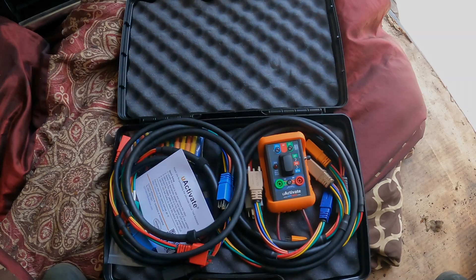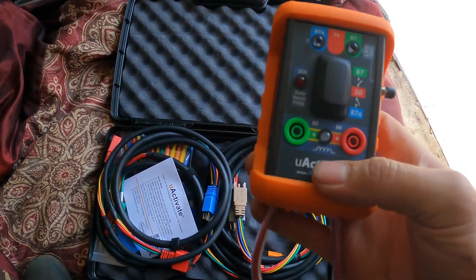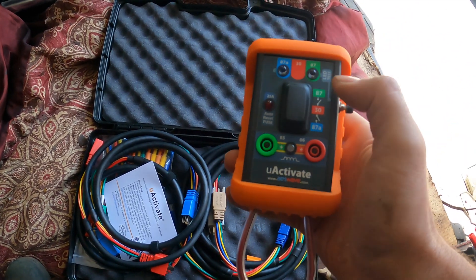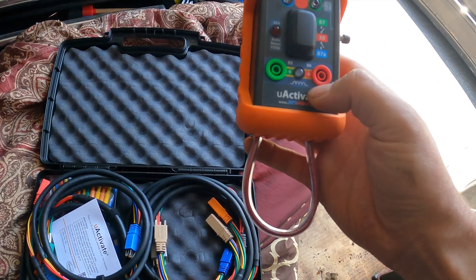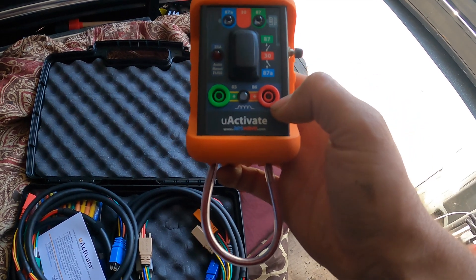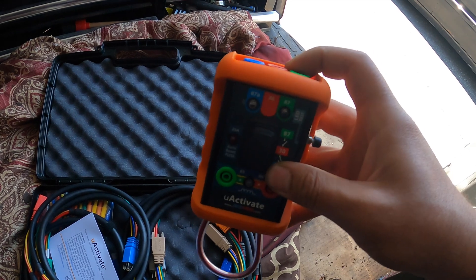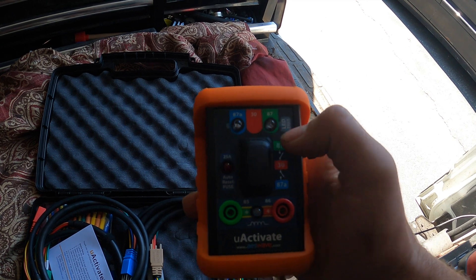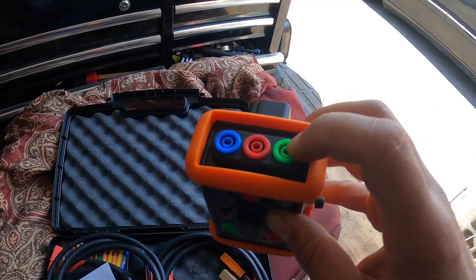When you open the tool, this is what you see. We have the main component which is the tester. Here you can activate circuit 87 and 87a, and right here you've got pins 85 and 86. You can use a meter or a test light. At the top you've got three ports — designated 87a, 30, and 87 — and you can use either a test light or test leads right in here.